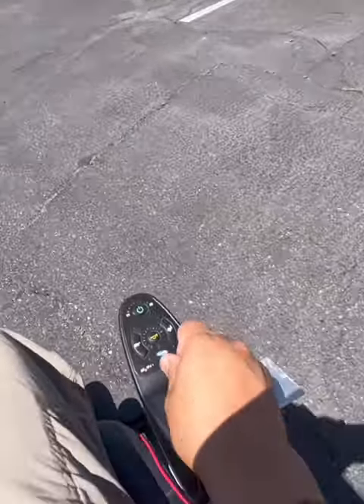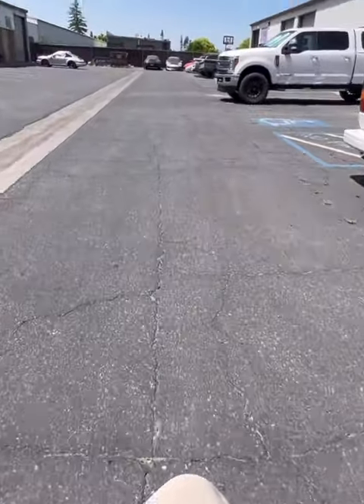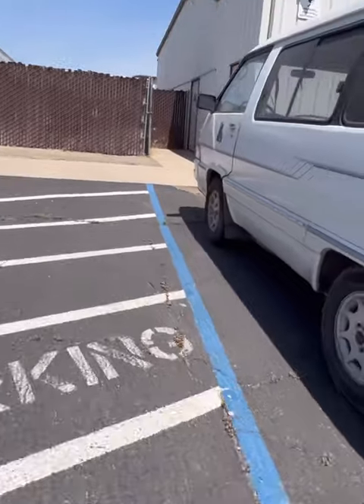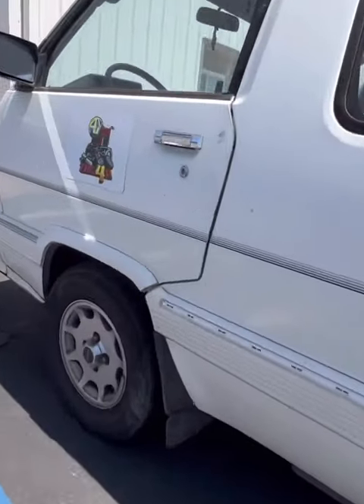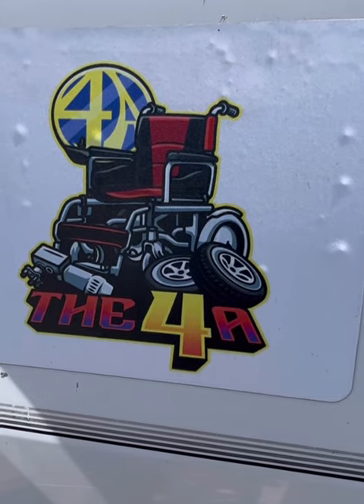It's a prototype, still needs some modifications to make it perfect. But in the meantime, I just wanted to make this quick video to show you that this horn will be coming out. If you guys have any questions or if you're interested, please feel free to message me. Thank you.